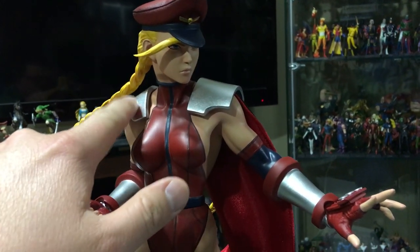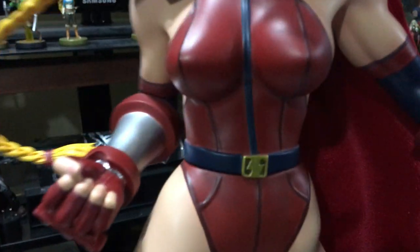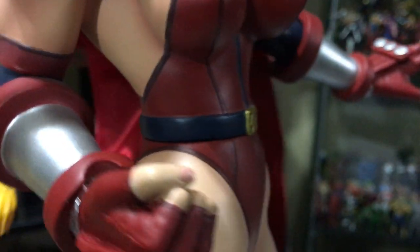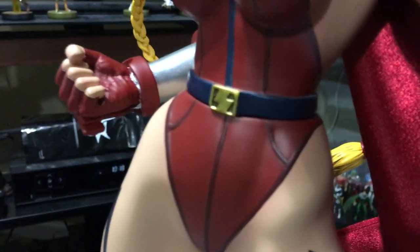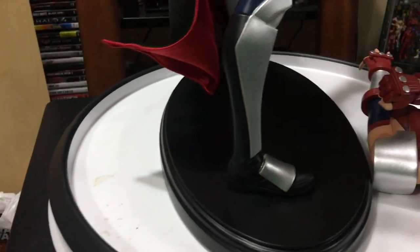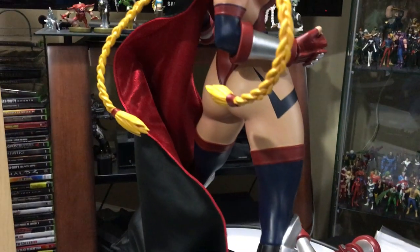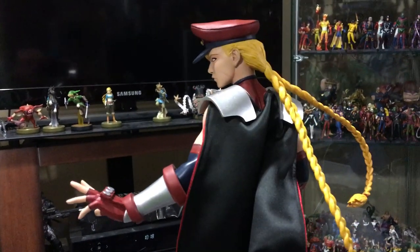There are two magnets — one right there and one at the torso. My only gripe is it overlaps a little, but you really can't tell so it's pretty good — not bad at all. It's a very skinny waist. The lower part of the body is pegged in, and the head is attached by a magnet.